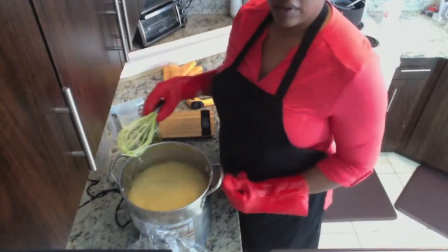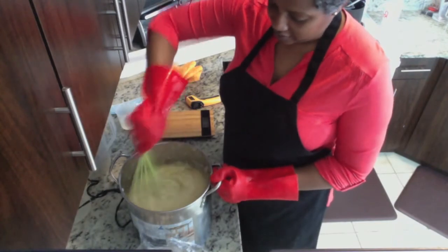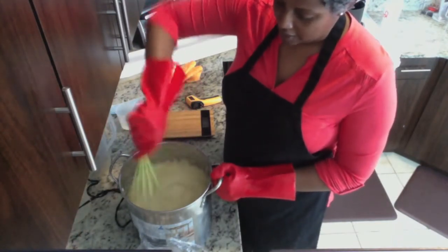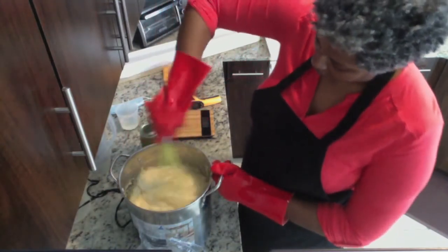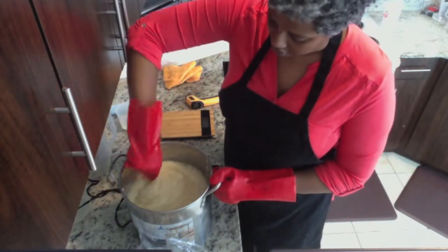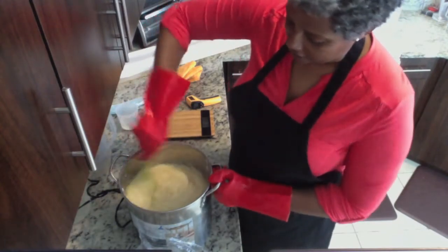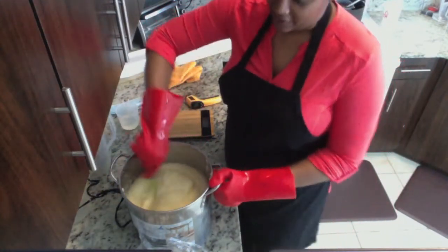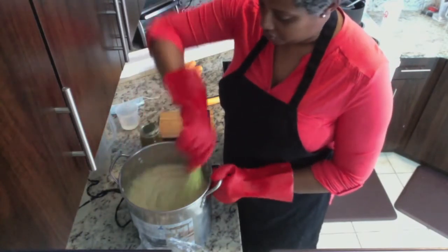We're almost there guys. It looks like we're at partial vaseline stage. The top was vaseline, but once you went deeper it wasn't, so I need to let this cook a little bit more. If you notice, this batch did not have all the volcano action that the other batch had. This is a smooth going batch.